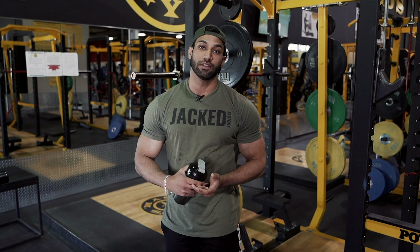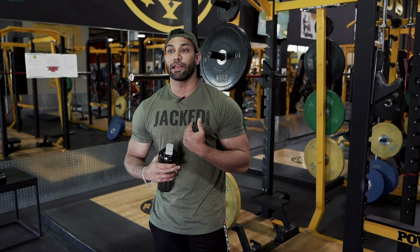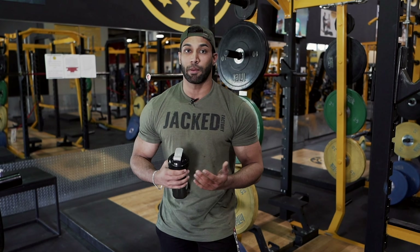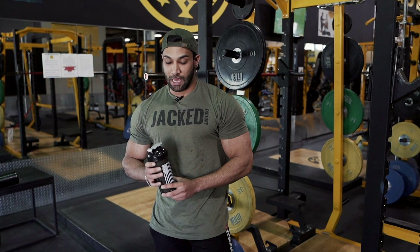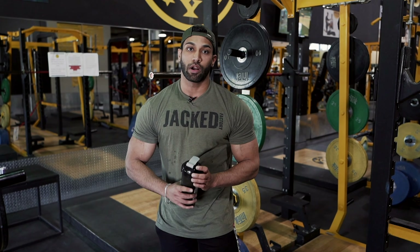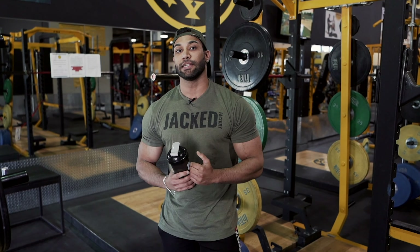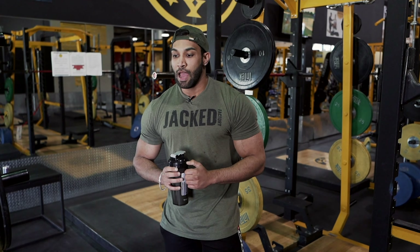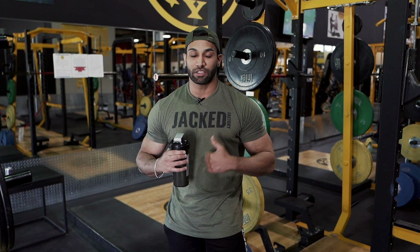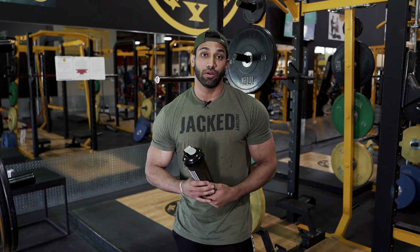Intra-workout carbs help with better recovery and give you more endurance during the workout, especially for somebody like me who has a fast metabolism. I need to be on carbs during my workout to not feel depleted and flat, which is a big problem when prep starts and carbs go lower. I like to do about two scoops intra-workout all the way to the show. It really helps with fullness and energy, and because it empties your stomach very fast, you don't feel bloated while working out — it gets absorbed in the muscles and thrown into energy.